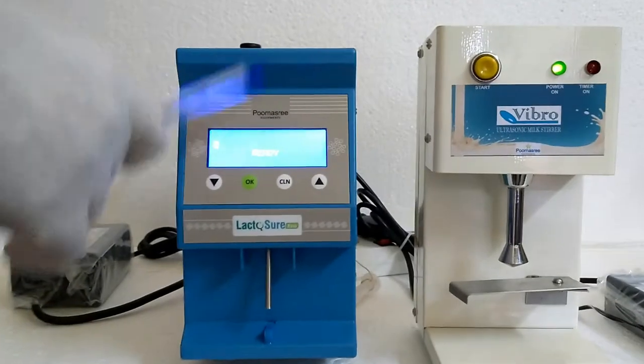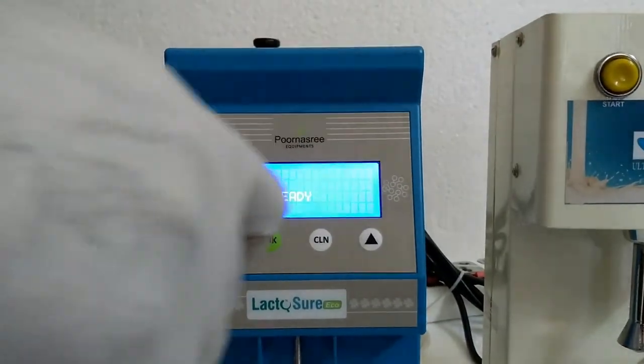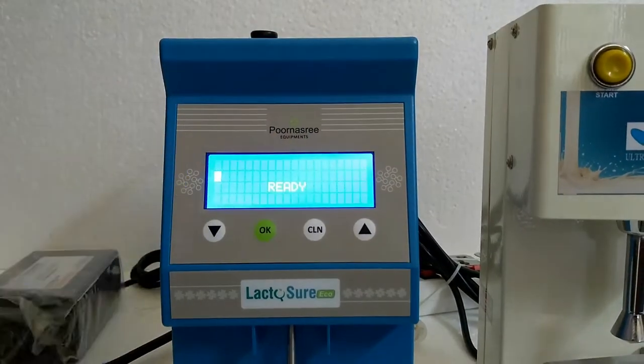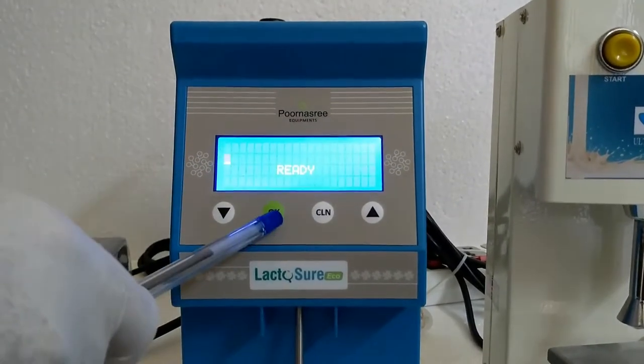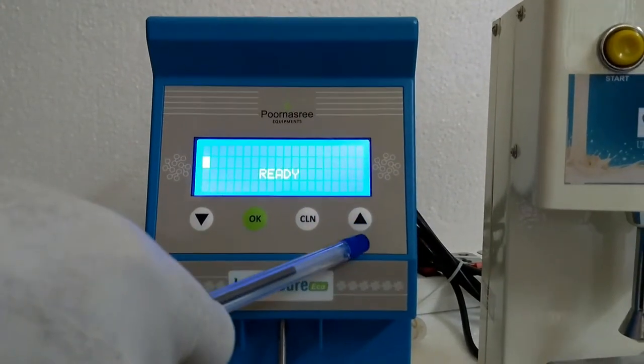Now the front panel of the LactoShure Echo. This is the 4x20 character LCD display. This is the down button, this is the OK button, this is the cleaning or exit button, and this is the up button.